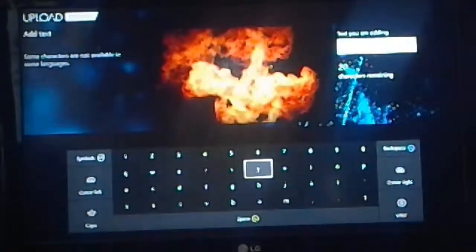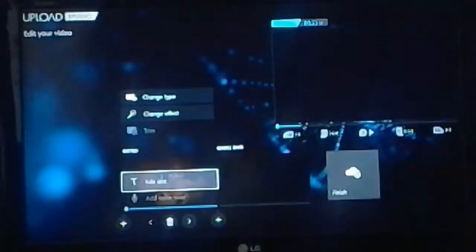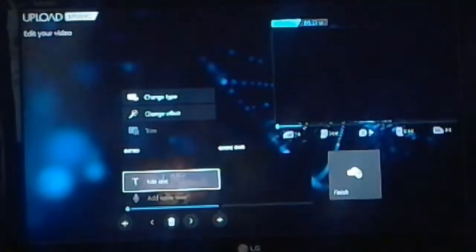And press Add Text. I have this Xbox keypad thing, so I type in my YouTube name. I just put in DJ JD for now. You hear that noise — that means it's edited into the video.